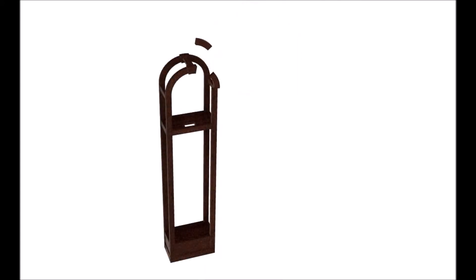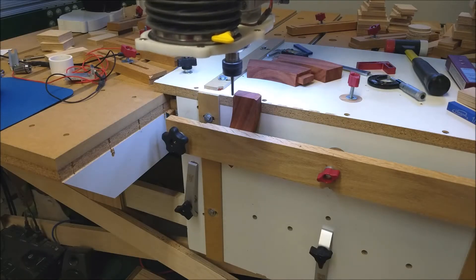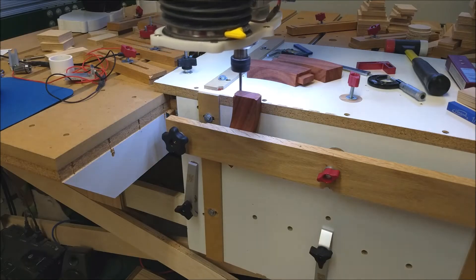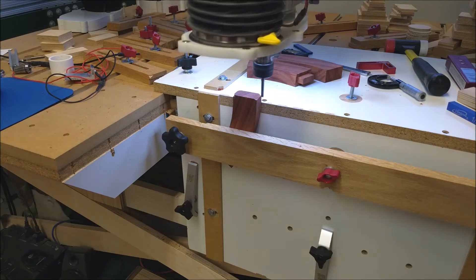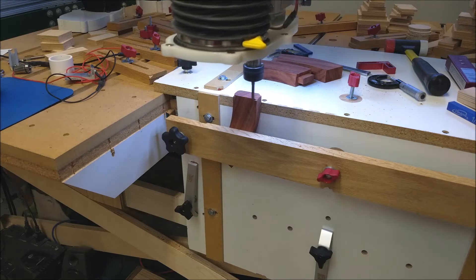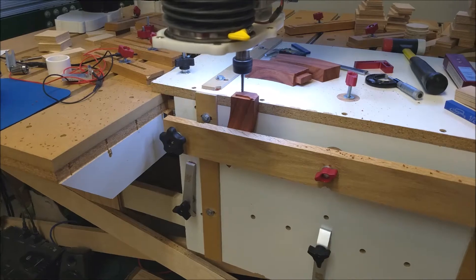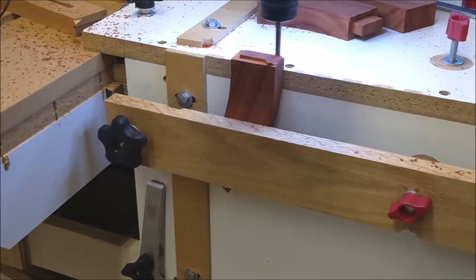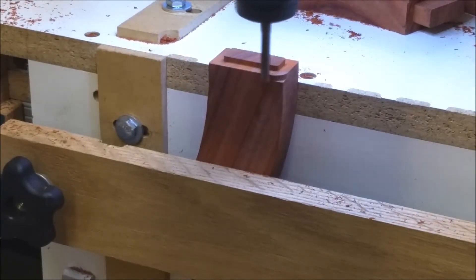We'll start out showing the making of mortises and tenons on these two curved pieces. Here a one-quarter inch end mill is being used to mill the tenon on one of the pieces. The tenons are a half-inch long, about an inch and a half wide, and about a half an inch thick.